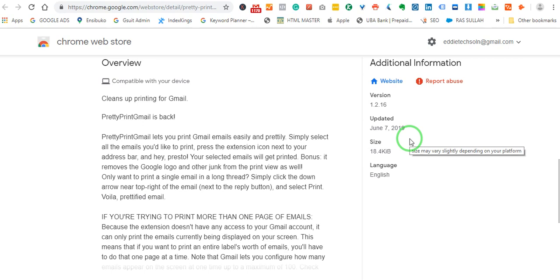Press the extension icon next to your address bar and hey presto, your selected email will get printed. Let us try to see this practically.